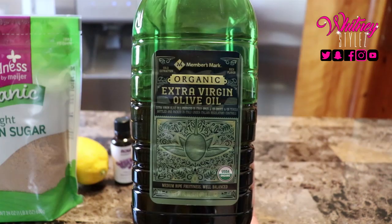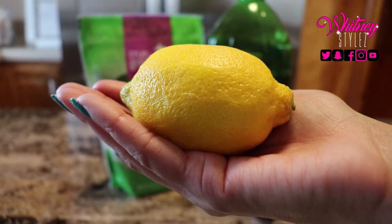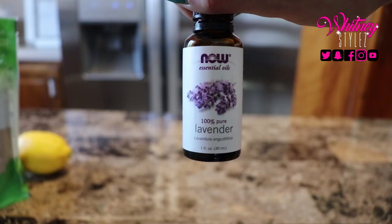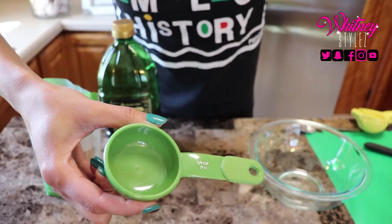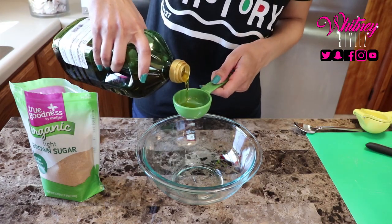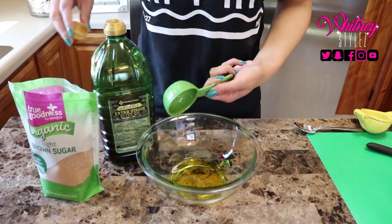The star of the show is light brown sugar. I'll also use organic extra virgin olive oil — I know this is a huge container, I use this for everything. You'll also need a lemon; actually only half of a lemon, but you can't buy half a lemon, so you know. Lavender essential oil is the last ingredient in this recipe. The extra virgin olive oil will be used to replenish the moisture in your skin.